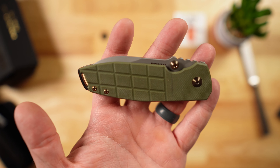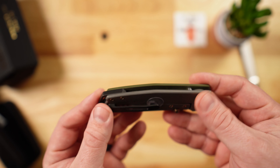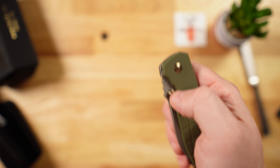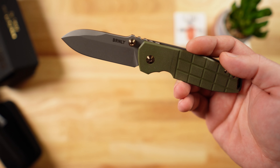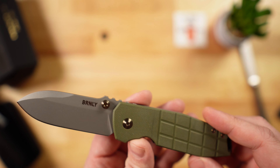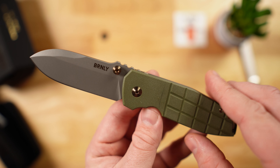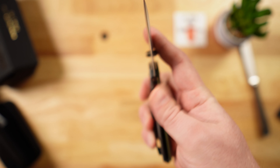Part of what drew me to this knife is that the Squid was a super interesting design, but I didn't have much interest in a steel frame lock with 8Cr steel. Then I saw some videos with Lucas Burnley and he seemed like just a good dude trying to make good knives, so I thought I'd pick this one up.